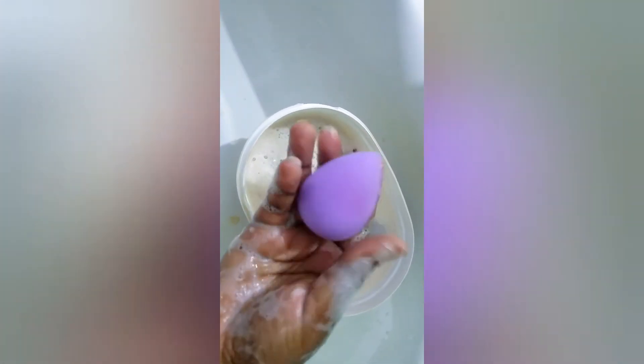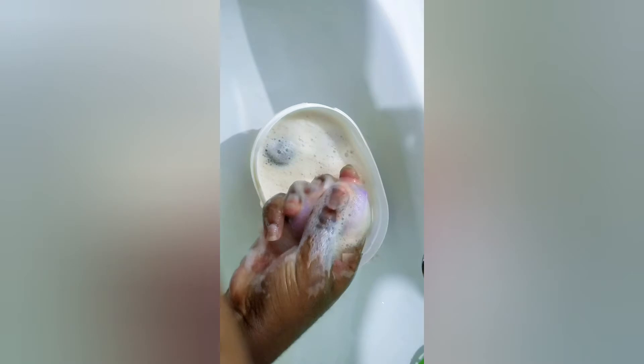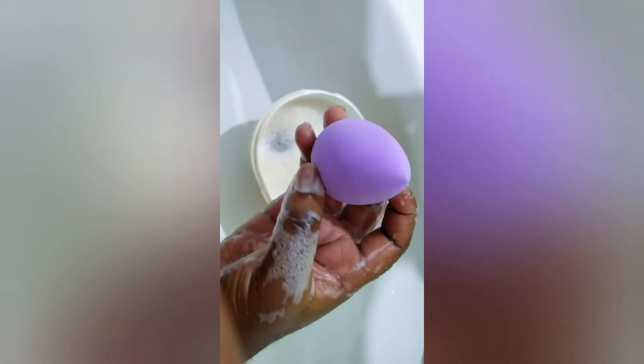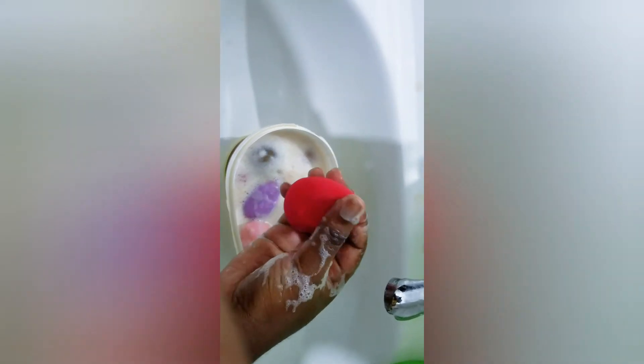We have a little more stubborn product here. You could leave your sponges in this solution overnight — it's going to be better. As you can see in this video, I'm trying to remove the harder stains because I only left it for an hour. But the solution is super safe to leave overnight, so I'll just keep squeezing, doing the same thing with all the other sponges.